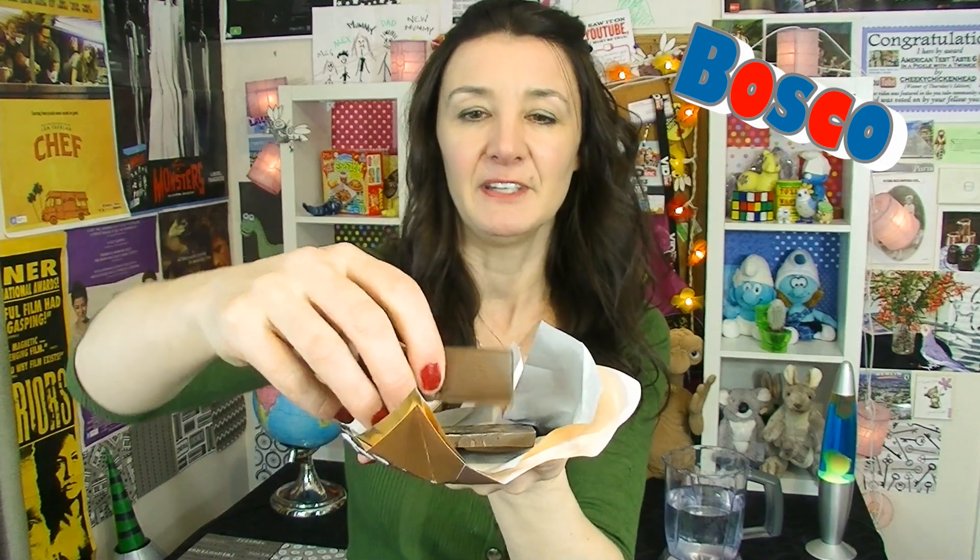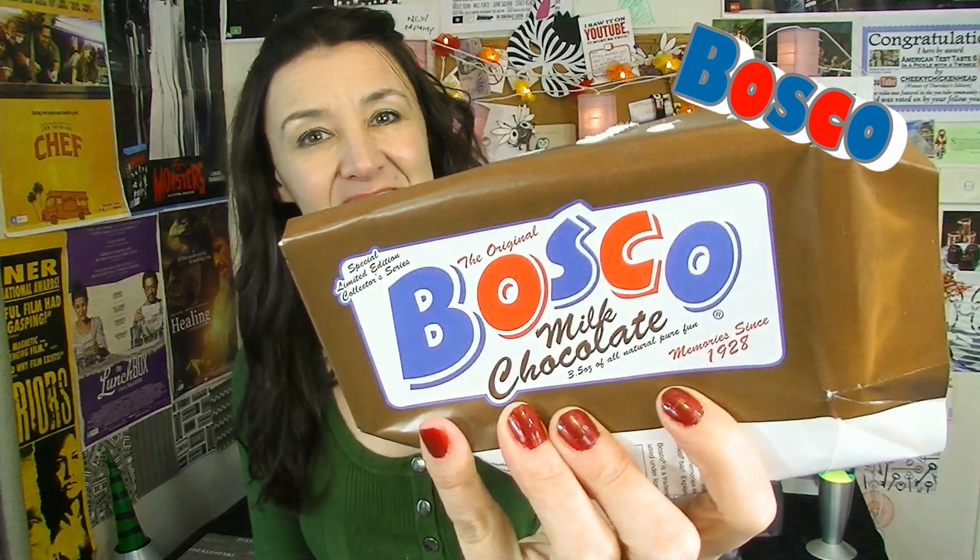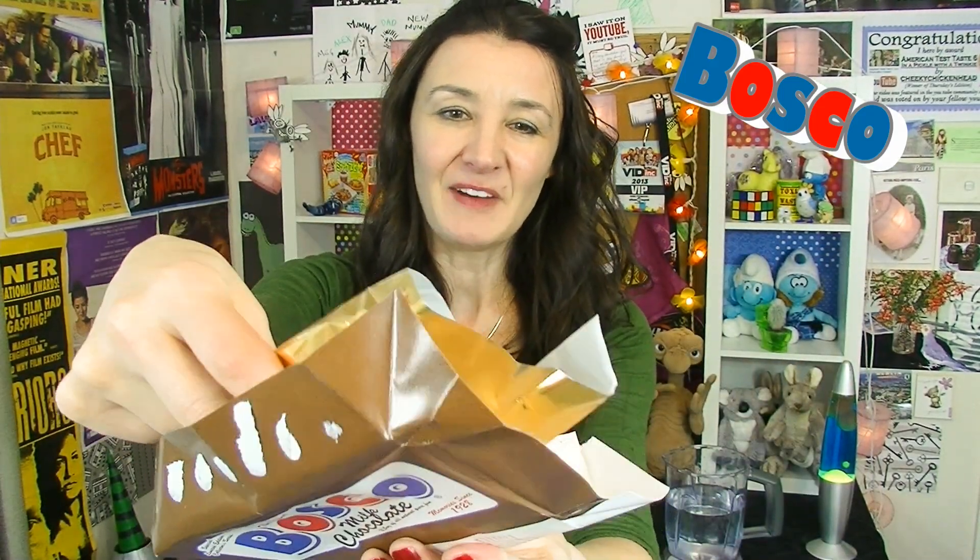Okay, so milk chocolate. Hmm, that's actually a pretty good milk chocolate. I wasn't really expecting much from it, but yeah, I'd get it again for sure if I was in America. It's actually pretty good — it's got a nice flavor to it, it's quite creamy. And it says 'memory since 1928' on the packaging.